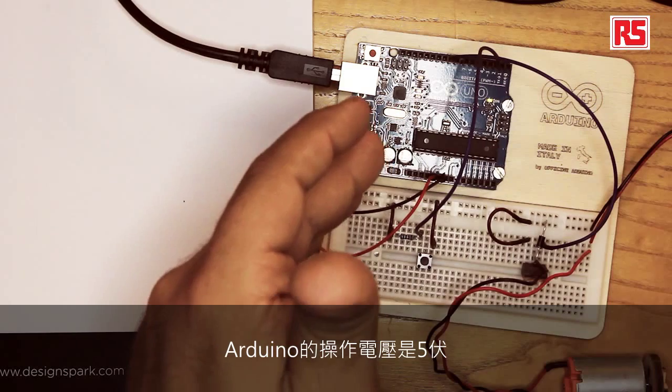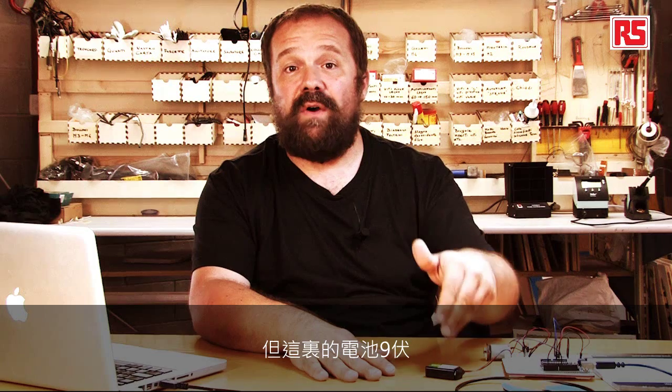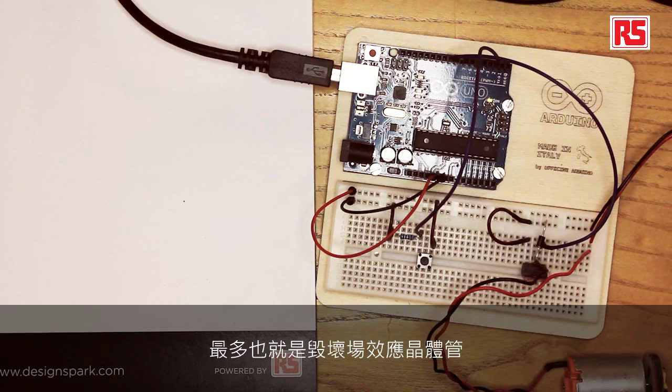What the MOSFET does for us is let us control loads that are larger than we can normally handle with an Arduino pin, and lets us operate at a voltage which is higher than the standard Arduino voltage. Arduino operates at 5 volts, but the battery here is 9 volts. Using the MOSFET allows us to switch on and off bigger loads at higher voltages. It also protects us — at worst the MOSFET blows up — but using the diode the way we hooked it up, we can protect the MOSFET and have a fairly reliable and robust way to turn on, off, and even change the speed of this DC motor.